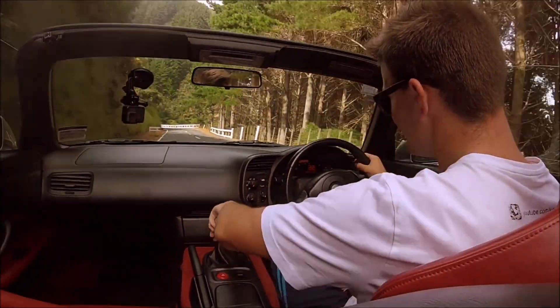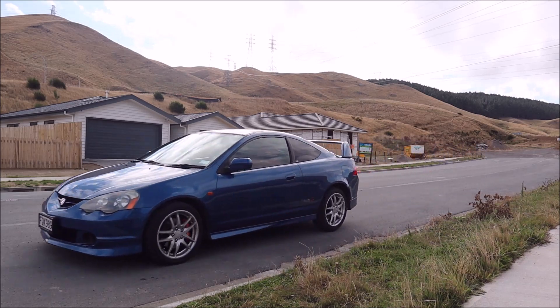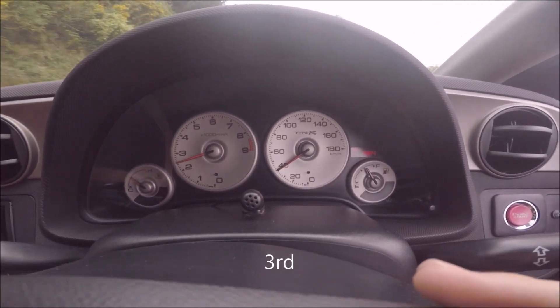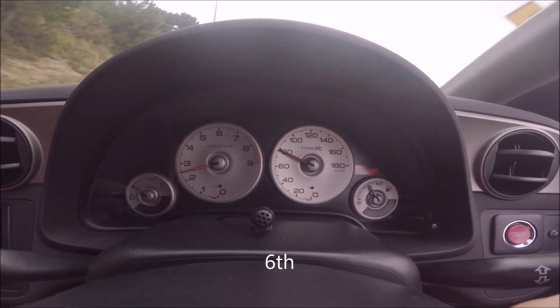Let's first go over what the point of driving manual is. A car can't just stay in one gear all the time — if it did, the engine will be struggling to keep spinning at low speed and it'd be screaming at you on the motorway. Therefore a car has gears to allow the engine to stay at a relatively constant speed while the vehicle speed increases.